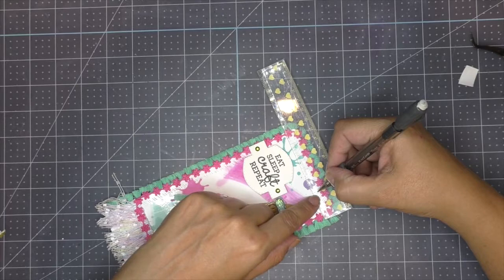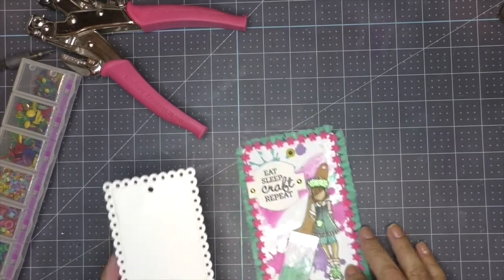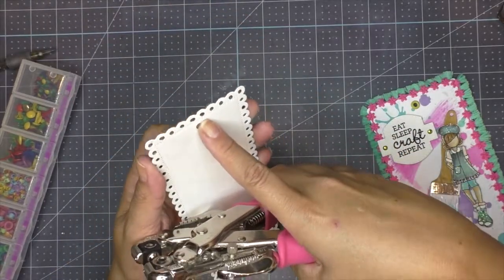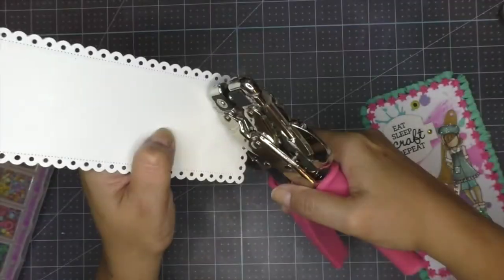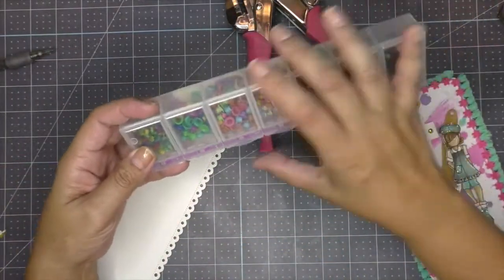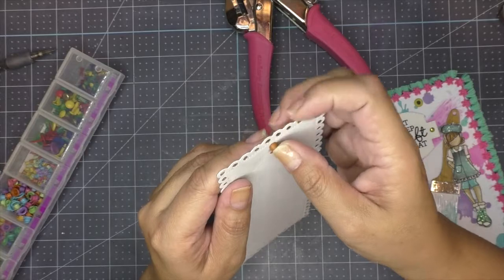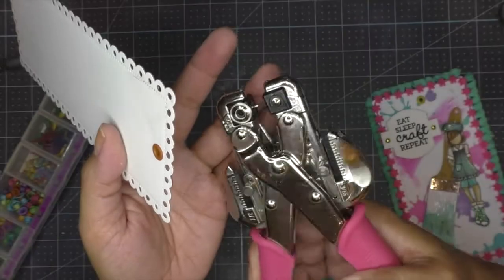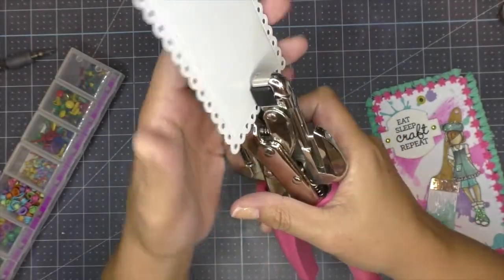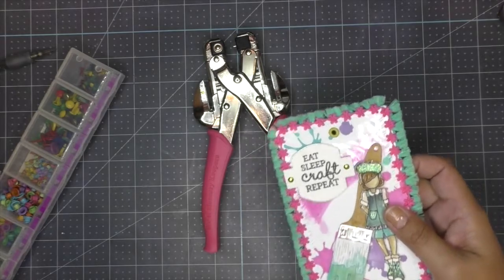To make this into an actual tag I need to add the string. I measure to the middle of the tag and punch a hole using my Crop-a-Dile, which is like a heavy-duty hole puncher — I use the biggest size. I add a metal eyelet to the center. The Crop-a-Dile has a function that presses the metal eyelet into place; it's a fun clean addition you can add to any project.